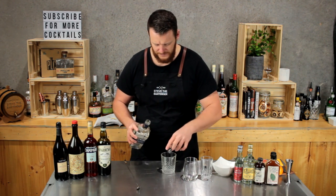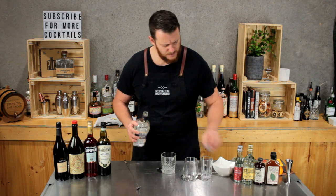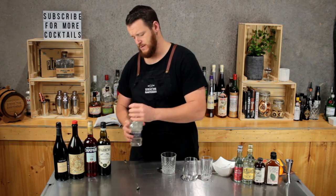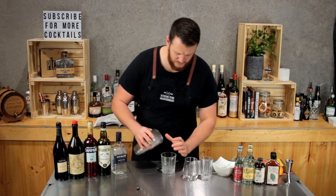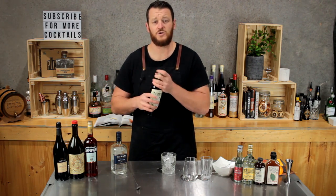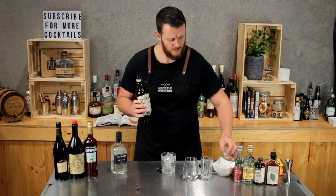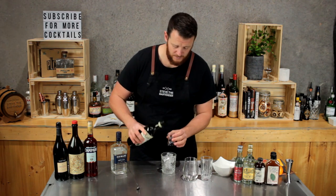So I've got a shot and a half, so 45 mils of gin. I'll fill this glass with ice as well. And then dry vermouth — today I'm using Dolin — just add 15 mils.